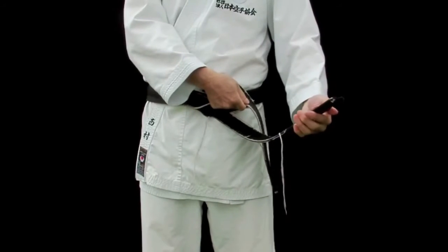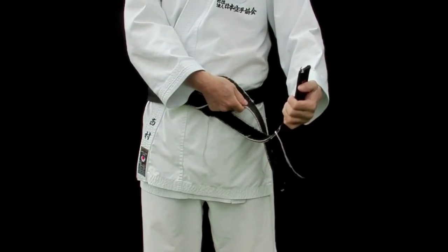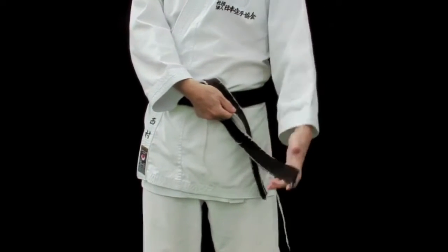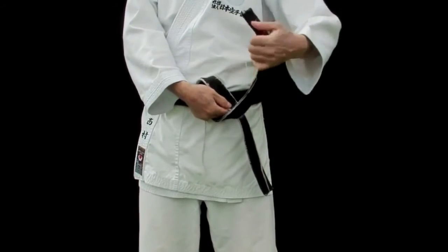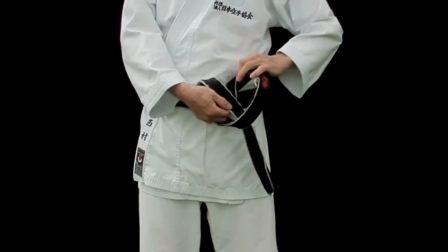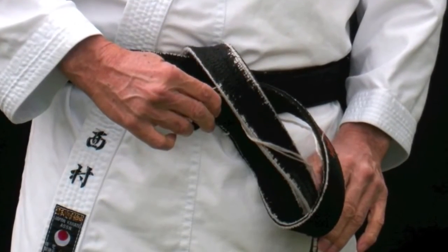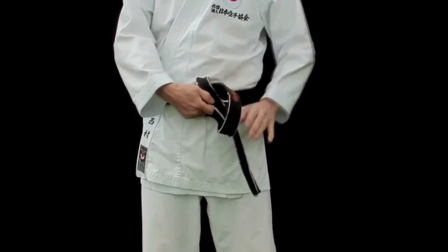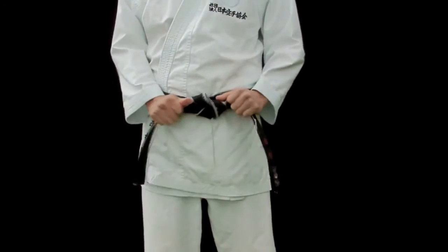Then, from this point, you take the bottom part up over the top belt, and put it through the loop, and pull it.